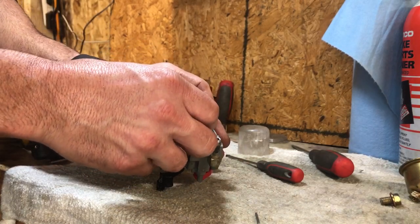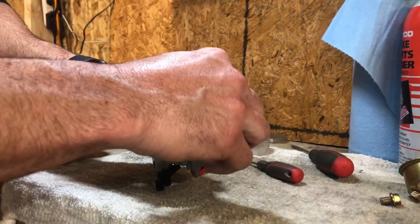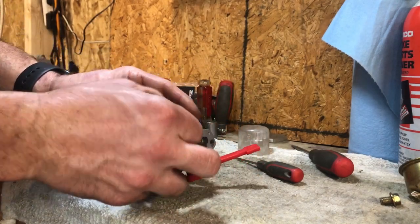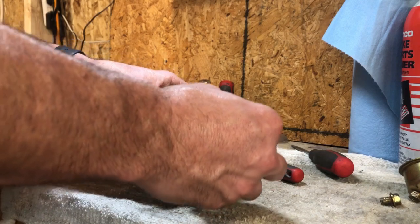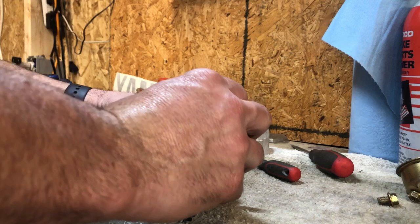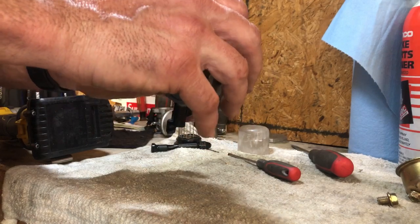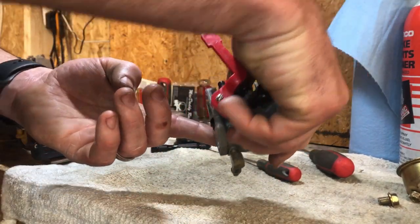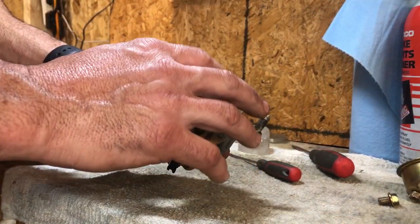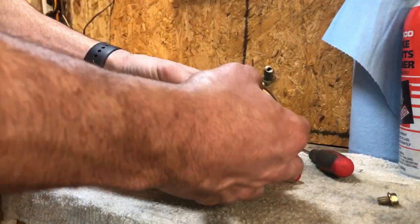Now we're going to take our float and stick that in there. Some of these pins go in one way on certain carbs, some don't — some just push straight through with no clips. We're just going to shove that through. I'm not going to really worry about float height because all that was working pretty good. Pretty simple in these carbs — easy a caveman could do it.